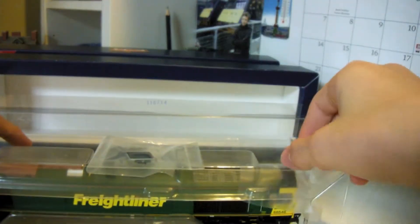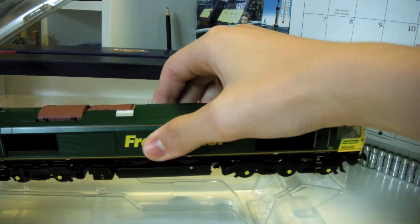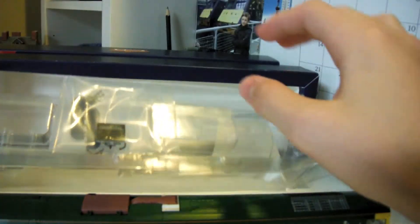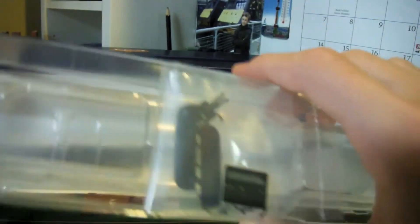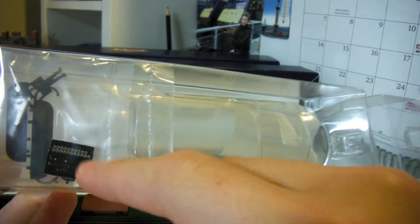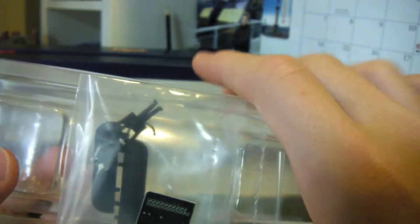With the special packaging open, here it is - the best train I've ever had, except I haven't put the details on yet. I don't normally put them on because they normally fall off. There's also a DC decoder - that's just for DC, so you can take out the DCC decoder and put this one in to run it on a DC layout, though I'm not sure why people do that.